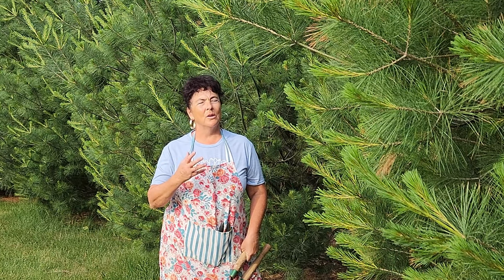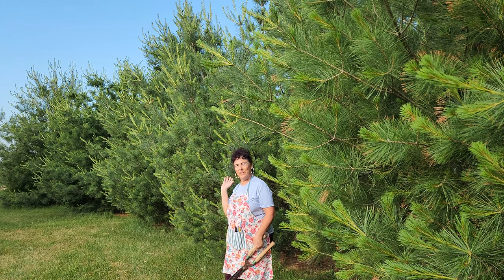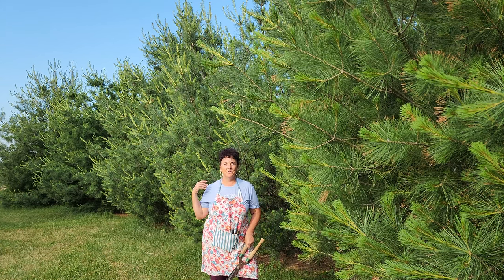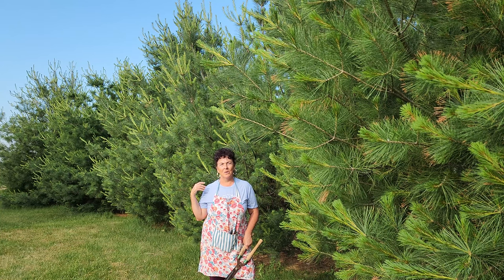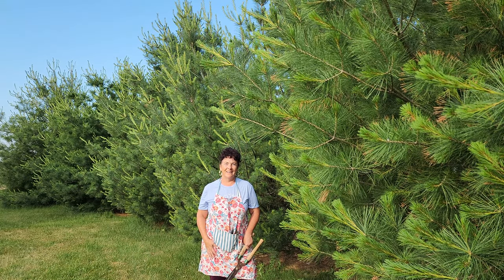There's no evergreen that I like more than a white pine. I love to touch the white pine and I just love the way that they look. The trees behind me are trees that I planted about a decade ago. I also sheared them from the time they were three years in the ground to create these beautiful full-looking trees that you see now. Stay tuned, we're gonna go through how I did that.